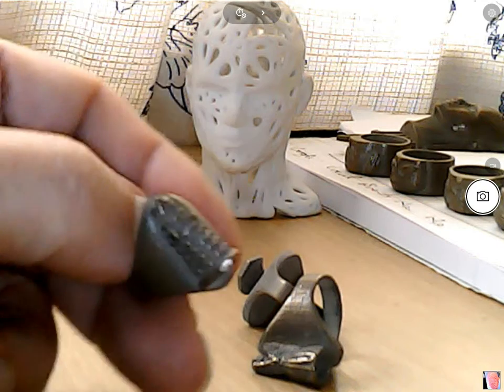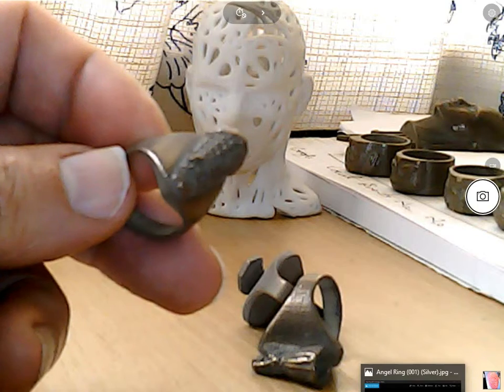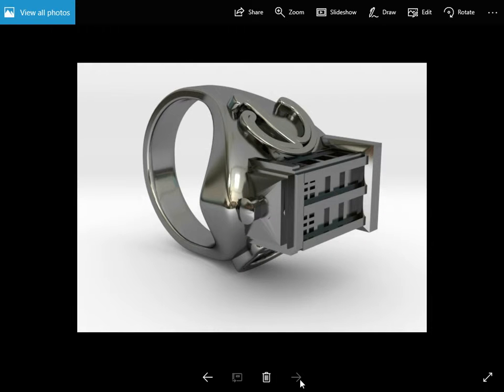I also, on the internet, on Shapeways, have actually created this same design using silver, and it's customisable as well, so we can put people's initials on it. This is actually the Angel from Doctor Who series. This is what the Dalek looks like on silver, and this is a Tardis.